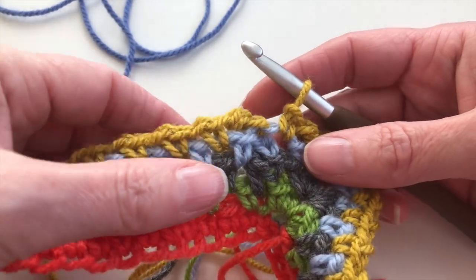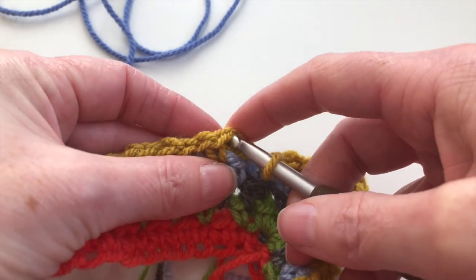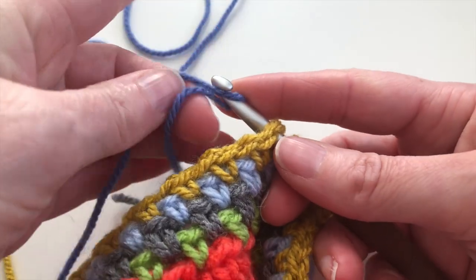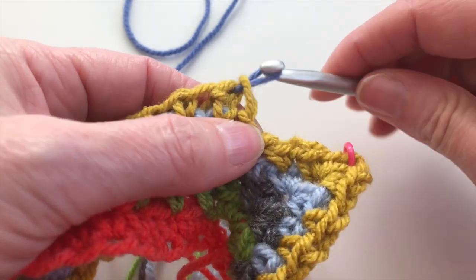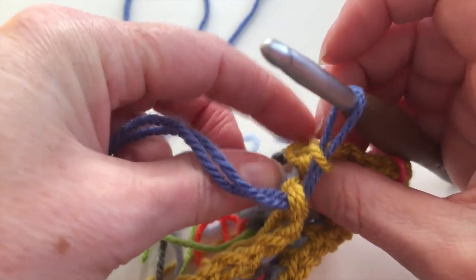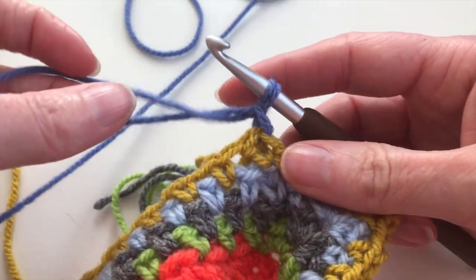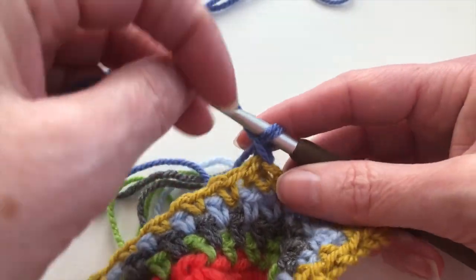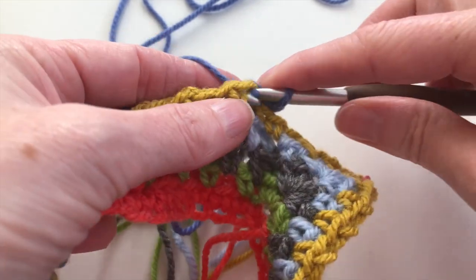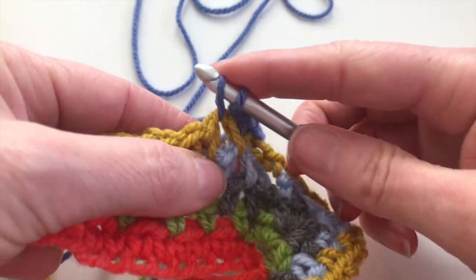Chain 1. And now arrived at row 6, and in row 6 I will use medium blue. So I will insert, yarn over, and pull through. Pull the old color — the mustard — so it will tighten, then yarn over and pull through. Now I will chain 1 and continue the pattern: in the space, 1 single crochet, chain 1, and 1 single crochet.